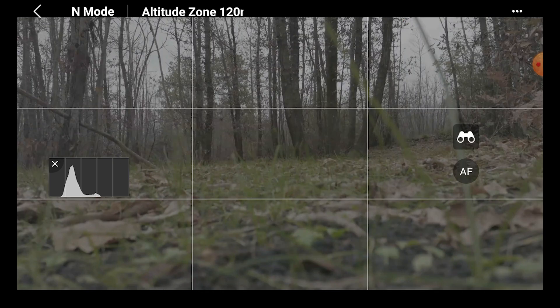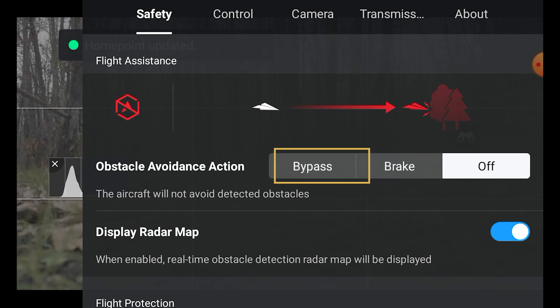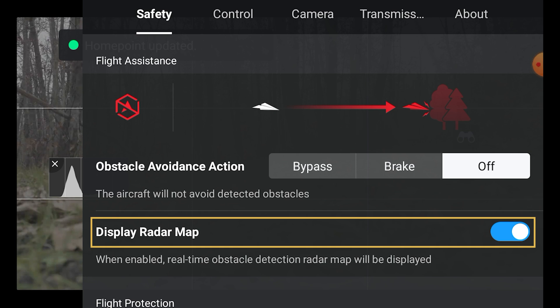The settings for obstacle avoidance are the same as in the R2S. In the safety tab we can choose three different actions. When set to off, obstacles will not be detected or avoided. If brake is selected, the aircraft will stop before an obstacle and hover in place. If we choose bypass, the drone will try to find the best way around the obstacle. If the display radar map option is turned on, we will see a map of the obstacles around the aircraft on our mobile device.